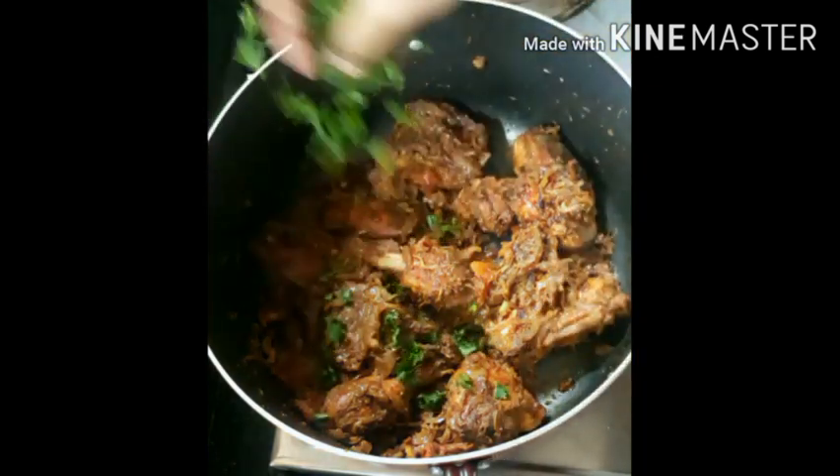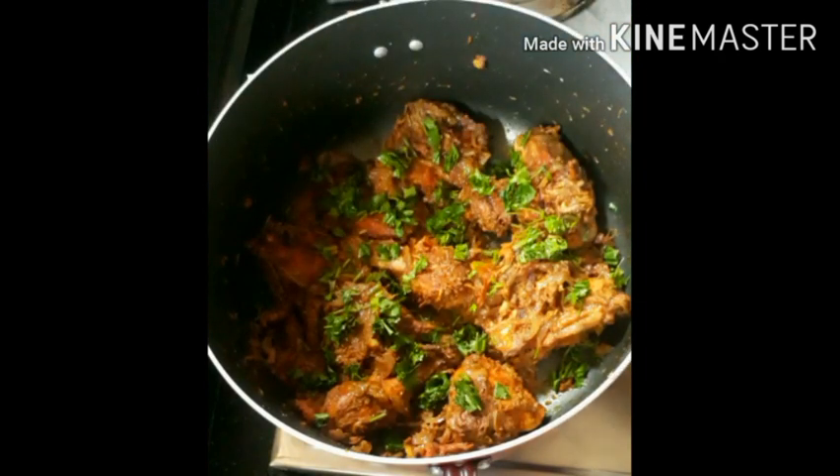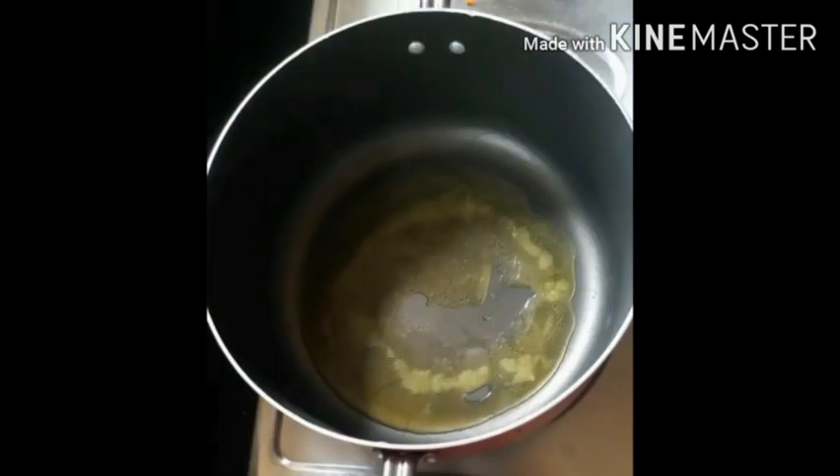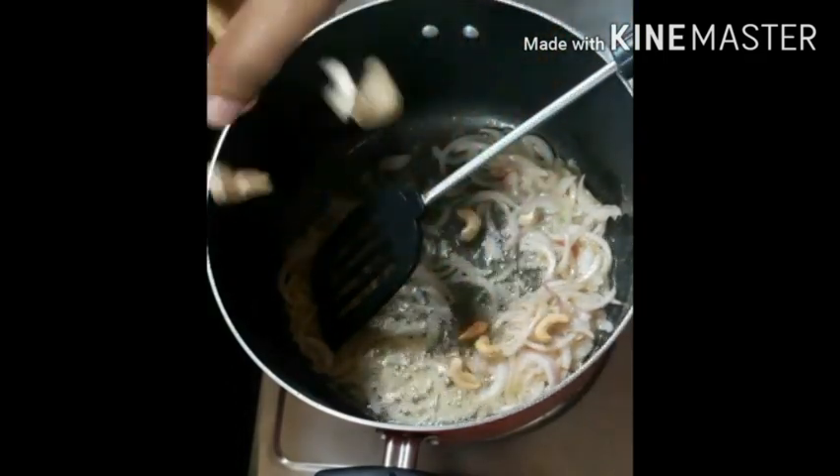This dish is made in a non-stick pan. Use 2 to 3 tbsp and mix all the way through.